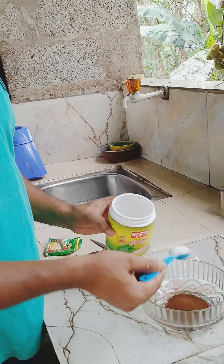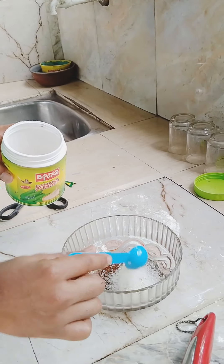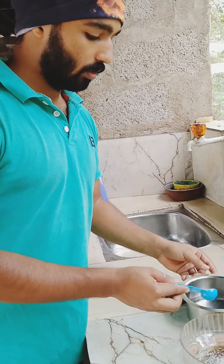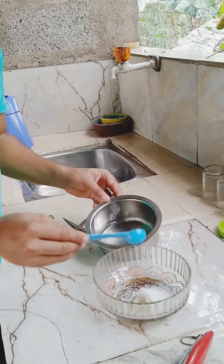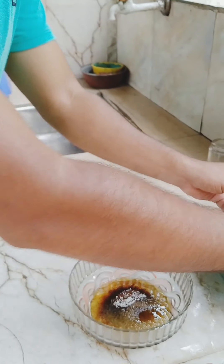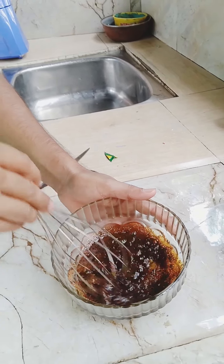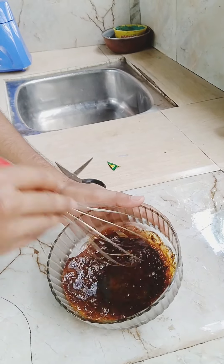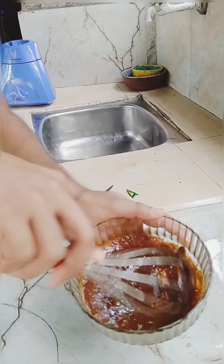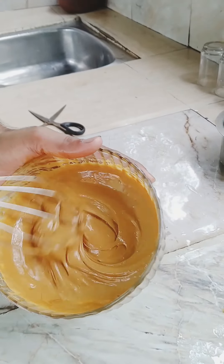Add 1 tablespoon of hot water, then 2 tablespoons of hot water. Let's cook — whisk it to a fluffy consistency. It's ready to mix the coffee and it's fluffy.